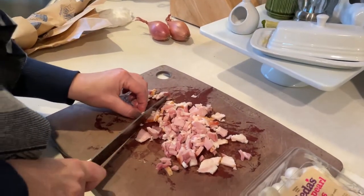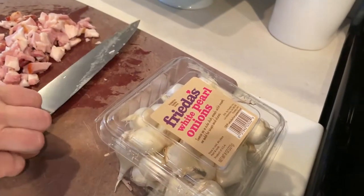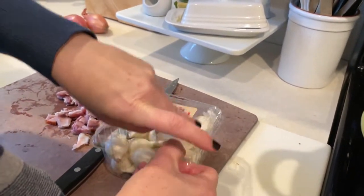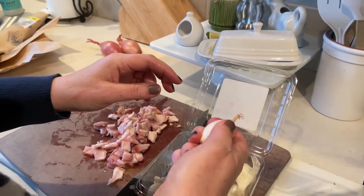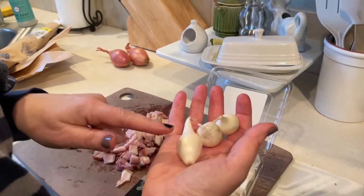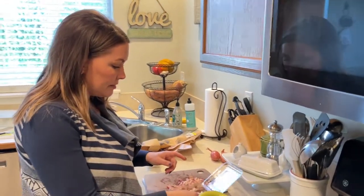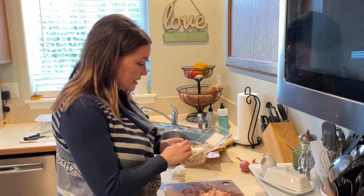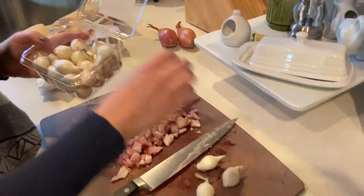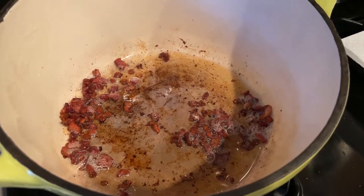We've got two slices of bacon. I've never peeled a pearl onion before — I don't think that's going to be fun, but we have to use 10 of these. Last time we needed these, I think it was for the coq au vin, and I bought frozen because I didn't see fresh. So we're going to peel these — we've got some steps to go through.